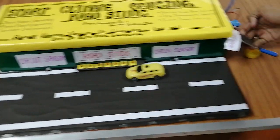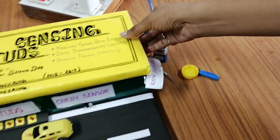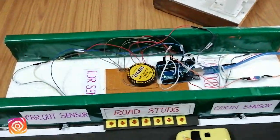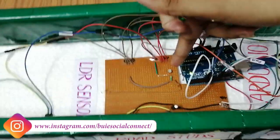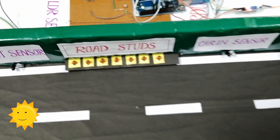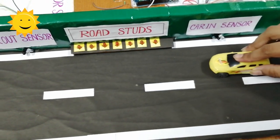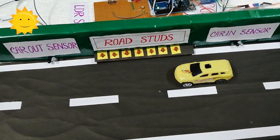Here we can see the rain sensor. Now when we are having sufficient light, the roadsters are not glowing when the car is approaching.